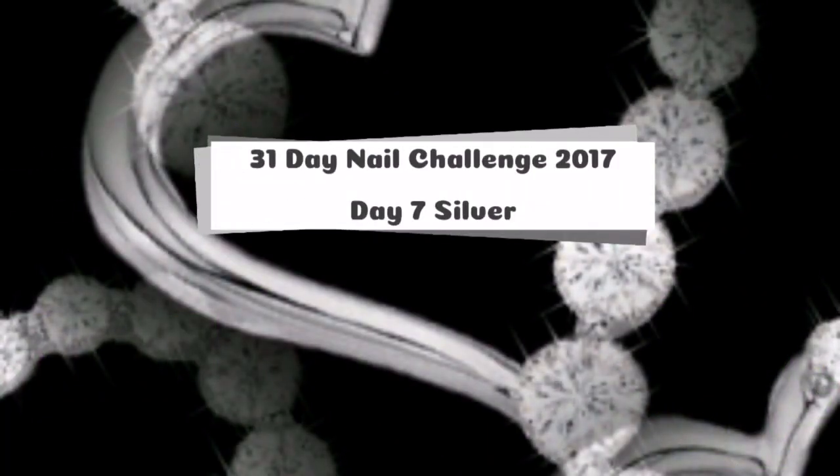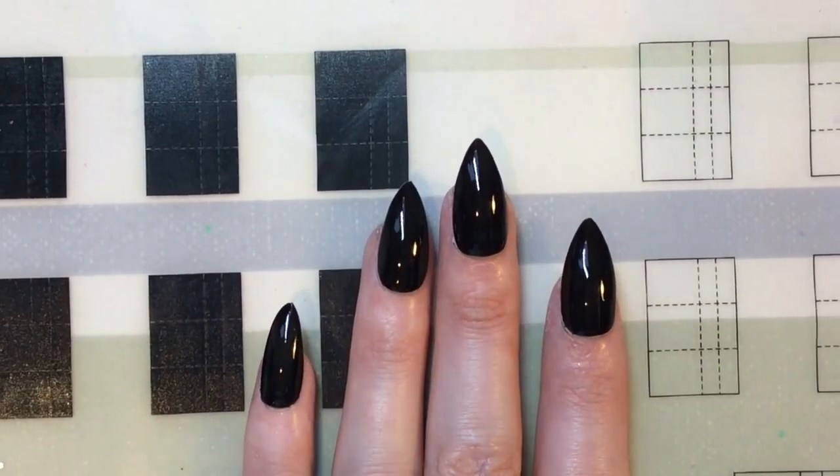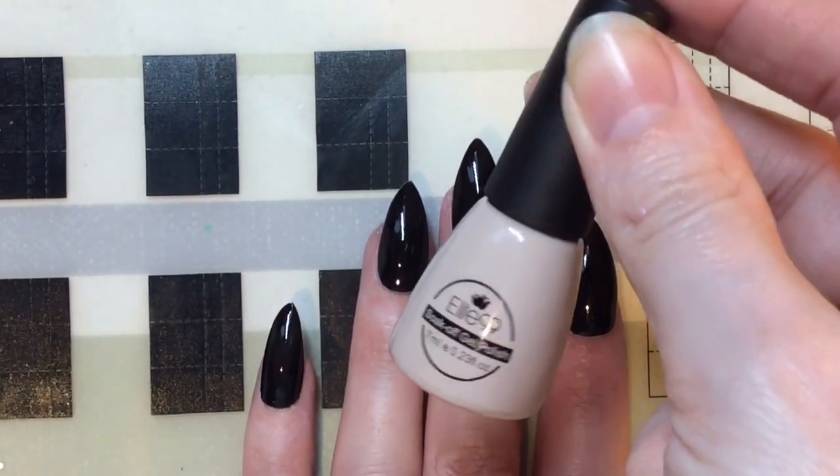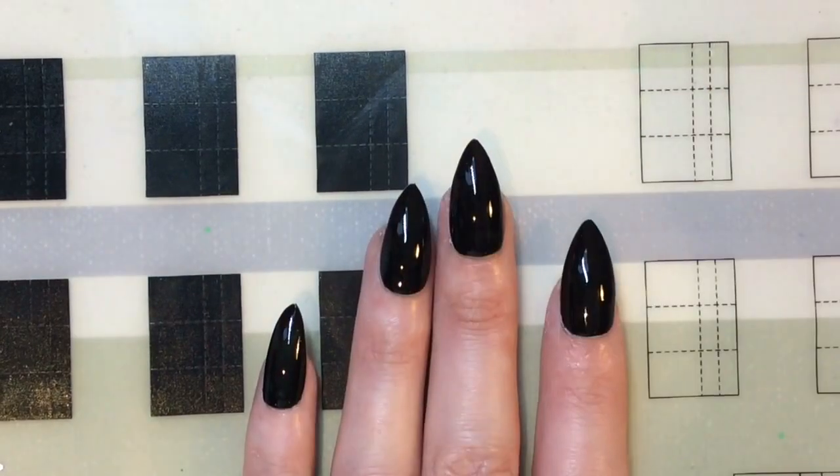Hey guys, welcome back to my channel. This is day seven of my 31-day challenge and the theme is silver. I'm starting off with a black base coat — the color code is 687.